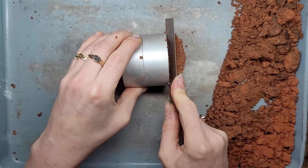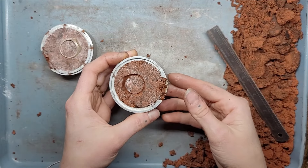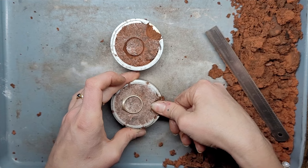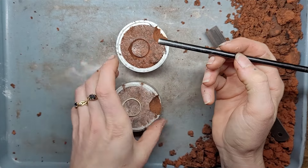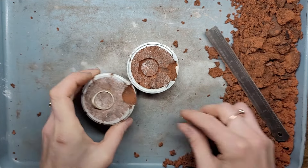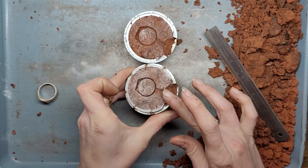Clear our workspace and scrape off all that extra clay. Let's open it up. So let's do our sprue and funnel — this is going to be one half of our funnel, and this is the other half. Now we're going to use our straw to compress the clay to create a sprue, and we're going to do the same thing on the other half. Let's gently pull that ring out and do it on this side as well.